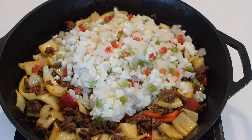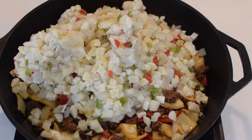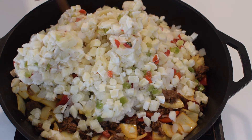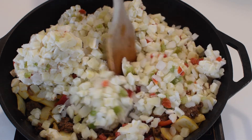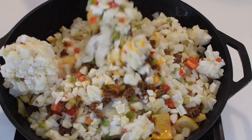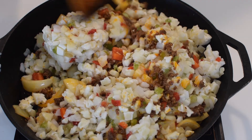Here I am adding two 28-ounce bags of frozen potatoes O'Brien with onions and peppers. This recipe consists of one or two onions, one or two bell peppers or poblano peppers, one pound of chorizo sausage, and two 28-ounce bags of O'Brien potatoes — and it is the perfect ratio of each ingredient.